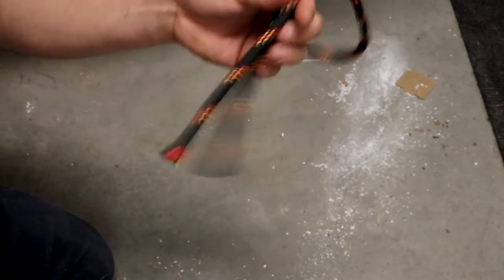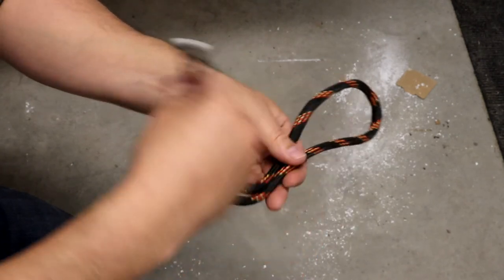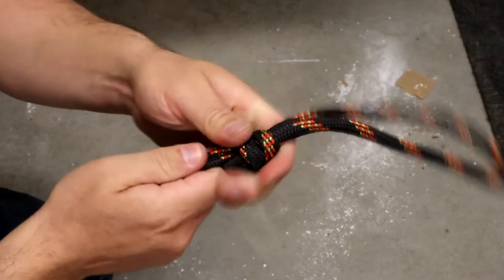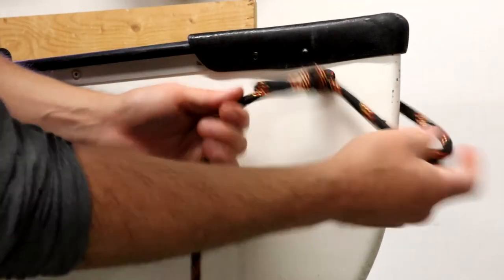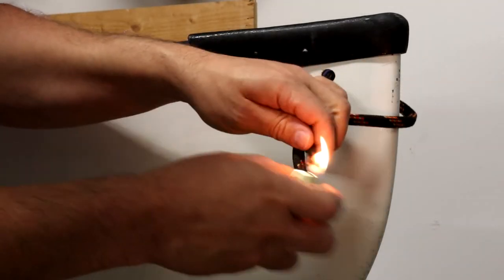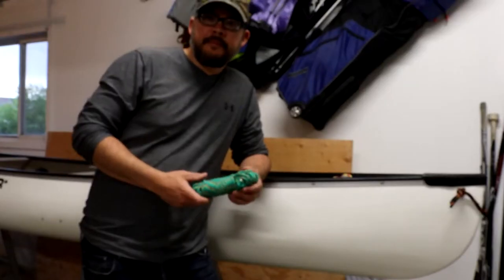I'll show you a little closer how I did that grab loop. I think it's called an overhand knot — you have two ends, you create a loop like this, take the two strands over like that, then take the loop around and through the hole, and pull it tight. It's a pretty strong knot — that's not coming off. When you cinch it tight, the knot just sits on the edge of the canoe. Now I'm just going to cut the excess rope.